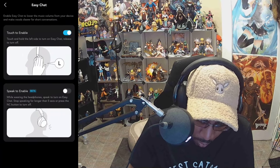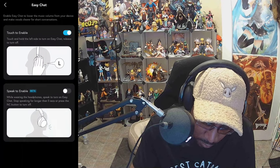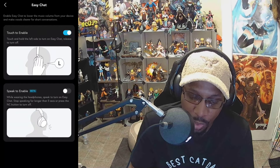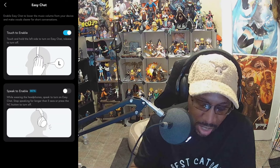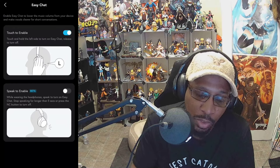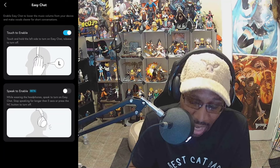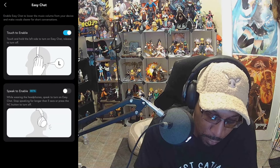You have a feature called easy chat, which lowers the music volume from your device and makes your vocals clearer for short conversations with other people. I tried it and my wife said I sound clear either way. I would assume this is useful if you're on Zoom, Skype, FaceTime, or Google Meet — it'll make your voice a little clearer than it already is. But it's not a feature I think many people will probably use, especially if you're not familiar with the application.